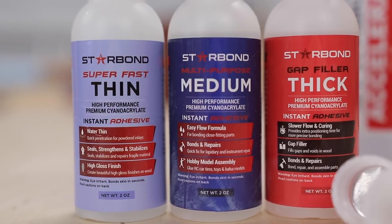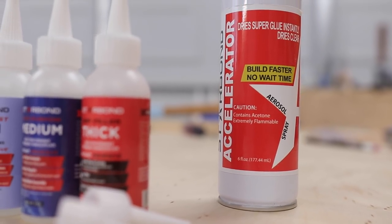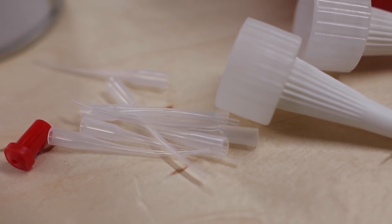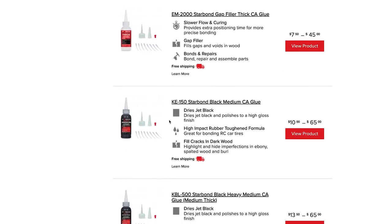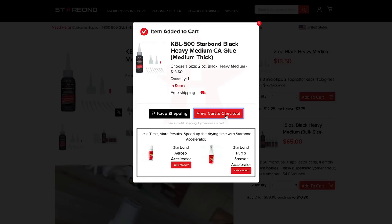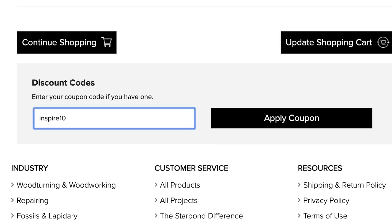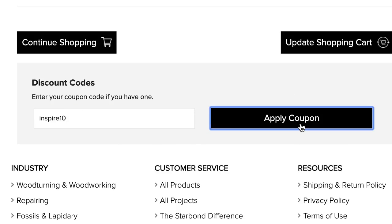To assemble, I'm going to use my trusted Starbond CA glue and accelerator. I've used Starbond for a long time and I really love how many options they have for different applications. The folks at Starbond are giving our viewers a 10% discount by going to Starbond.com and entering the code INSPIRE10 at checkout. So if you've ever been on the fence about CA glue in the shop, this would be a great time to check them out and save yourself 10%.